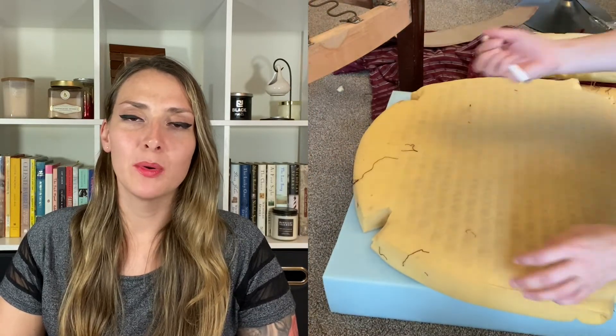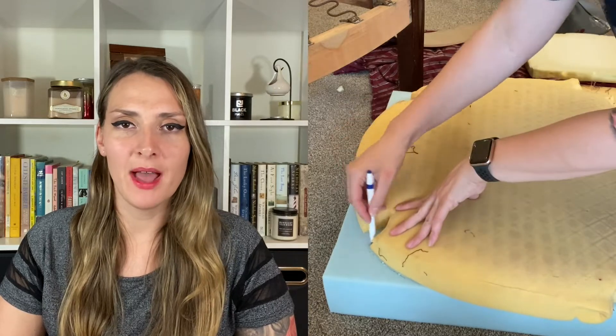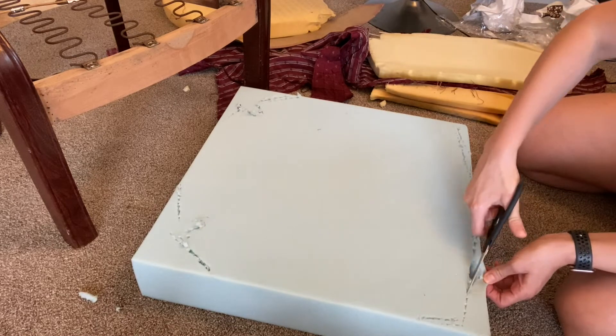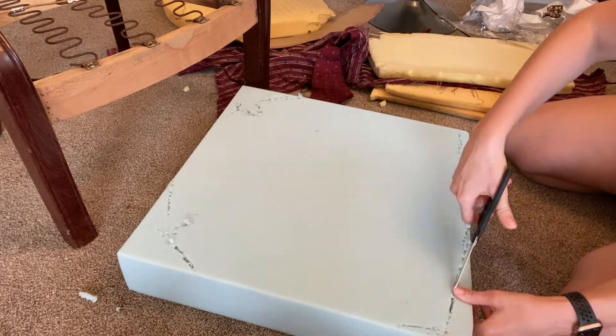One thing I would change is the foam I bought for the seat. I really wanted it to be comfy so instead of getting the two-inch one I got the four-inch one. I think it's very comfy — I'm actually sitting in it right now — but it was very hard to work with because it was so tall. I didn't cut the fabric wide enough so I had to keep trimming the sponge and padding and holding it very taut while stapling it. I did the same thing with the padding that I did with the fabric: put the old padding on top and cut the shape out. I tried with a knife but it wasn't sharp enough; with scissors I got it.